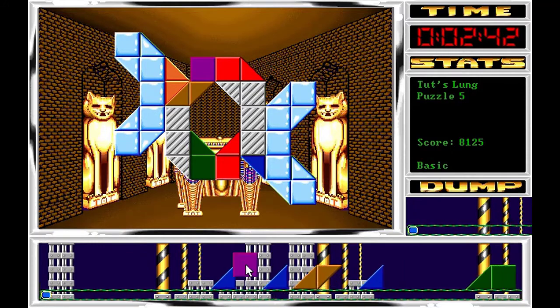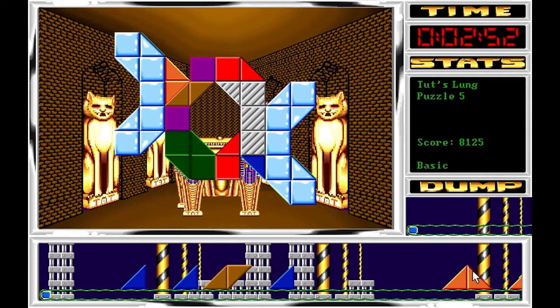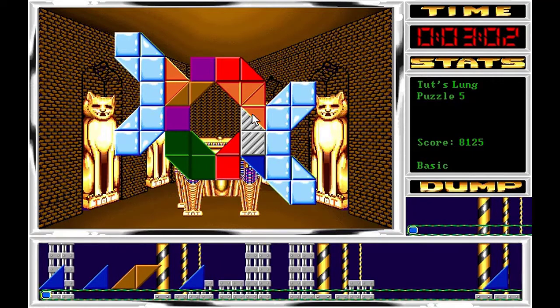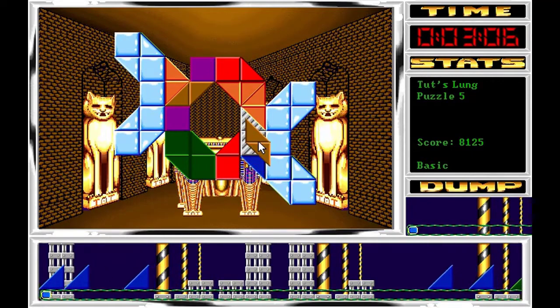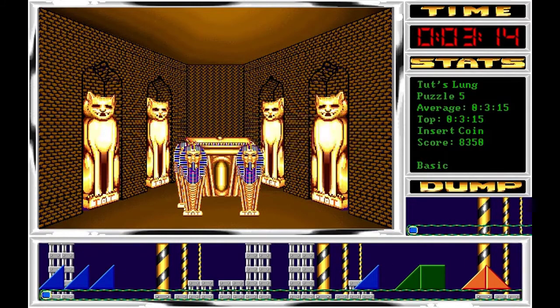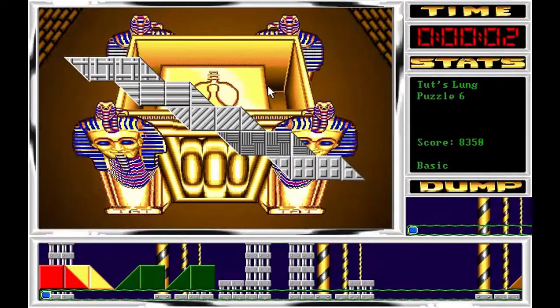Se me han quedado unas cuantas azules aquí colocadas, no se han eliminado todas, pero no me viene muy mal porque el tipo de piezas que son pues son bastante convenientes. Ahora ya aquí con las naranjas, otra naranja por aquí, y ya con las azules podemos terminar el puzzle. Incluso con otra combinación, con otra pieza. Pasamos ahora al nivel 48, Puzzle 6.